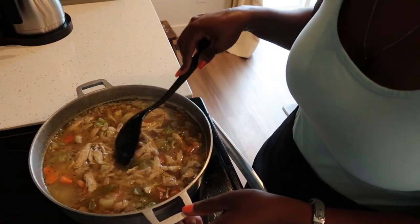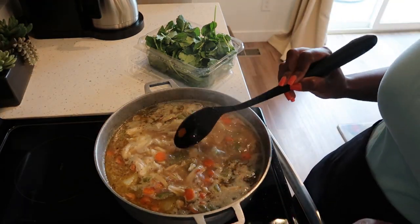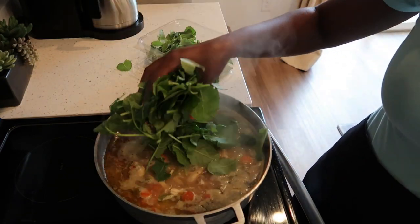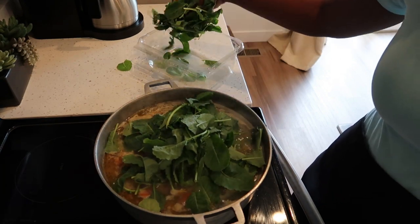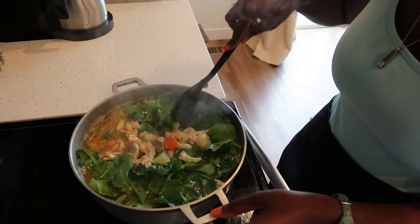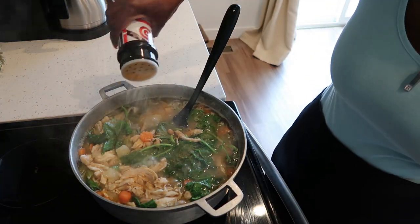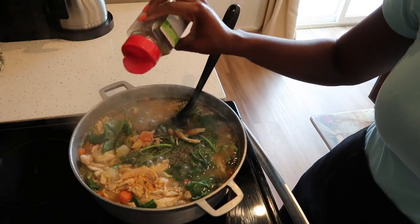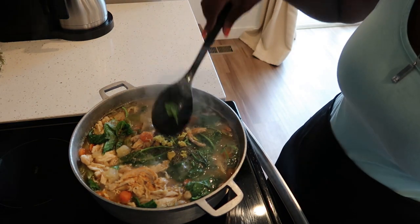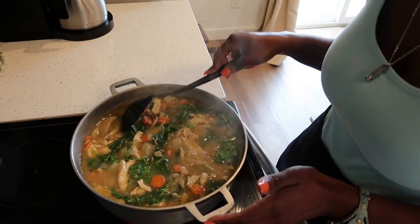Let it simmer for three minutes, then make sure you taste your food to see if it needs any additional seasoning. After tasting your soup, go in with your baby kale. I'm going to add a little bit more seasoned salt, Italian seasoning, and half of another Maggi cube. After adding in your seasoning, go ahead and let this simmer for five minutes.